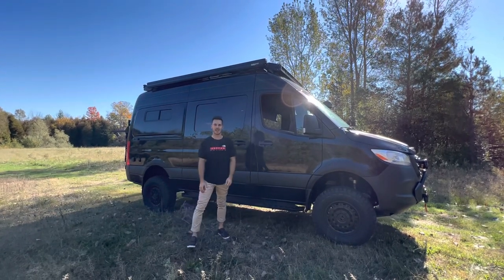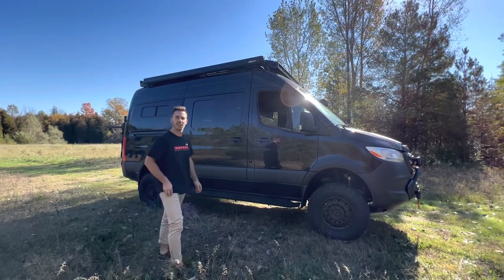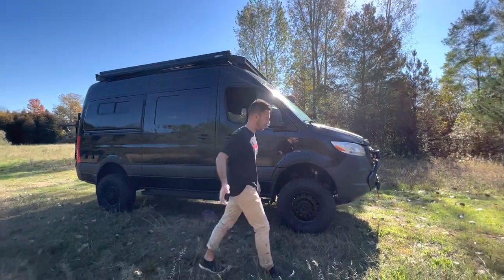Hey everyone, Dylan from Rocky Mountain Campers here. We've got our latest build, fresh off the press. I'm going to give you guys a little tour around. Come on over in the front.